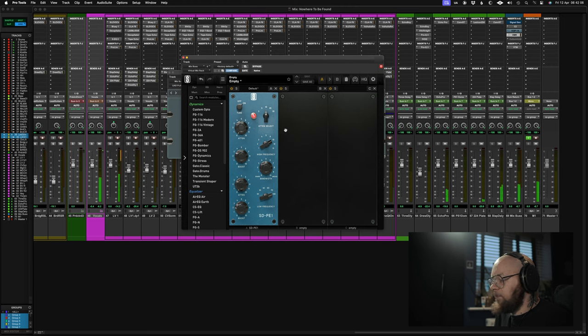[Listening to Slate SDP-1 playback with matched settings] Interesting. Let me just flick between the two.